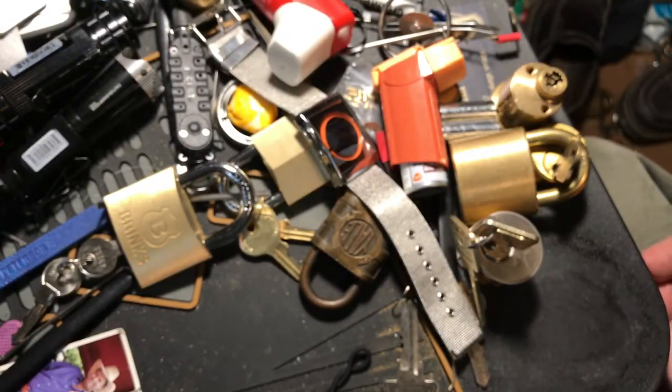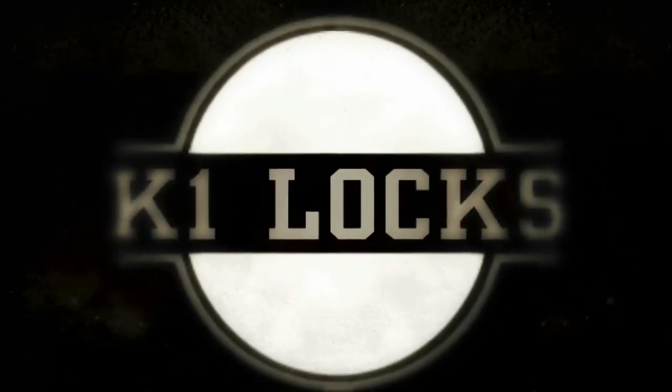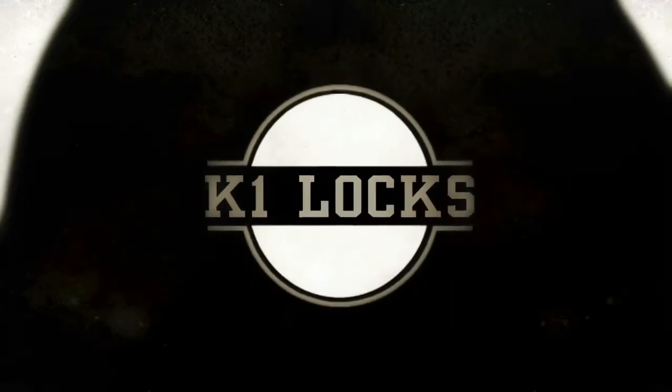This is K1 Locks — be safe, be legal, and be the law.